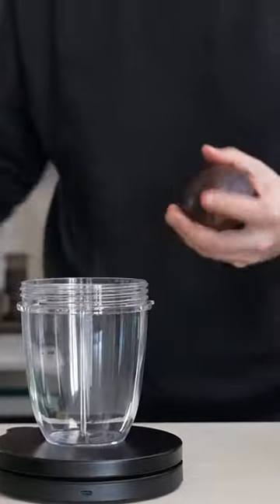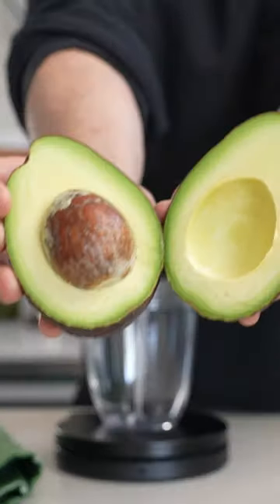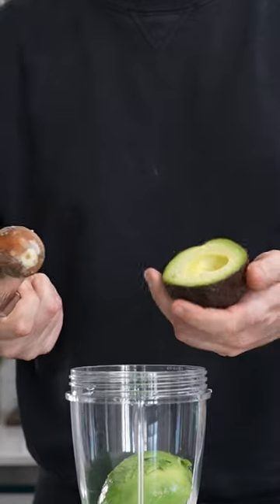Now, in a lot of countries, avocados will be seen as savory, like avocado toast or guacamole, but in other countries, like Indonesia, avocados can be used in sweet things.